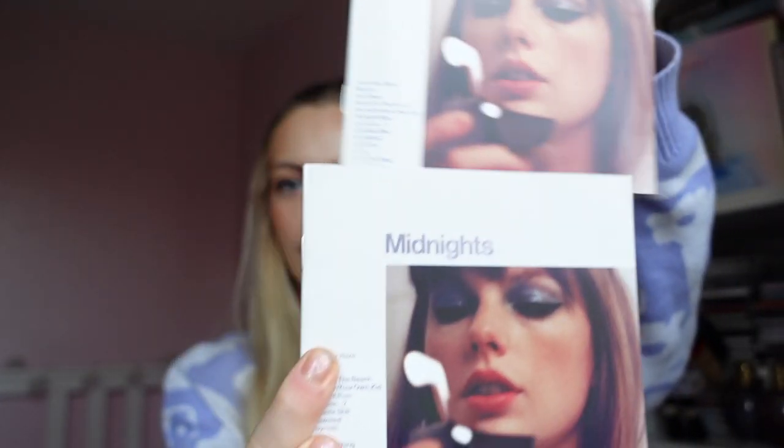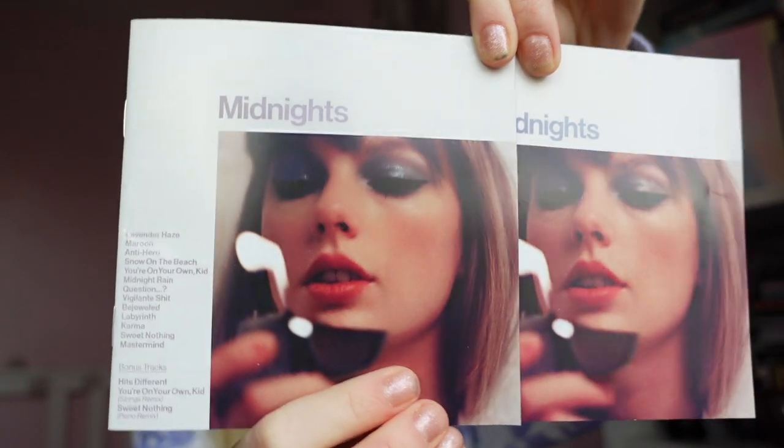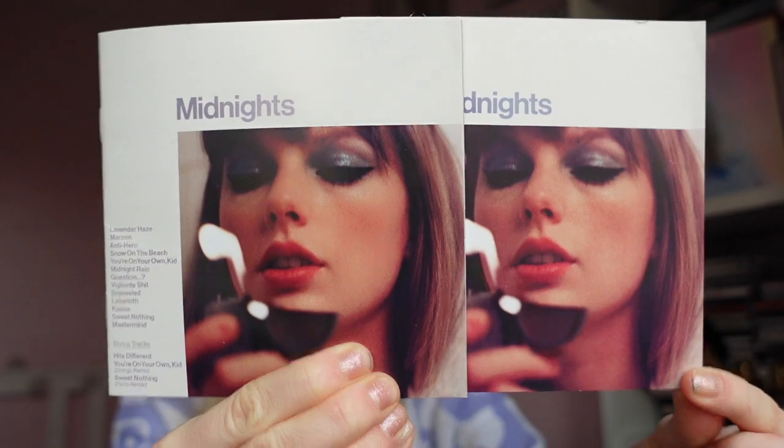Rather than having to buy all four, they could just buy one if they only wanted one. And it's also nice to have one that would be different, because I think the fact that the lavender and the Moonstone Blue are so similar is a bit like — you want the Moonstone Blue because it's the generic one, but then you want the lavender one because it's nice and has the different tracks. They are pretty much exactly the same. I'd say this one looks more like the lavender vinyl — it has more of a purpley tint to it.